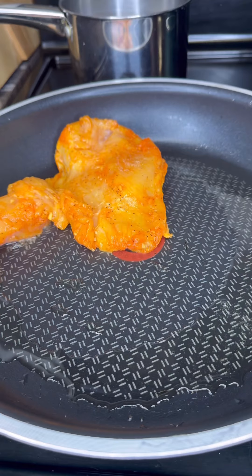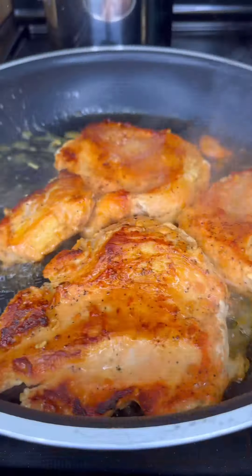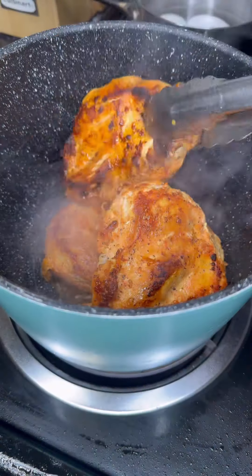Then we're going to get some bacon grease. Take it out after it's done marinating, then we're going to sear each side for like two to three minutes. Should look nice and brown like me — ooh, we all see that right there.